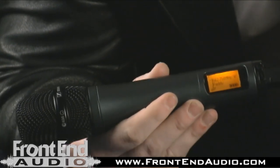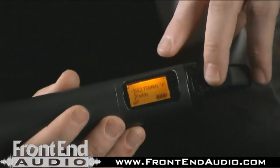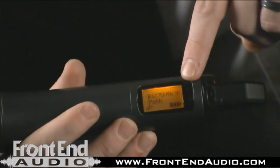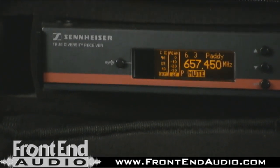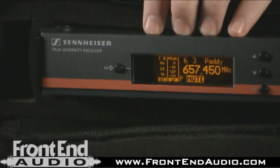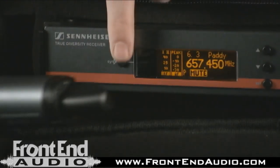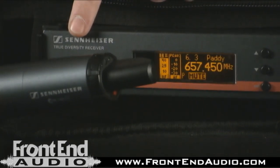Now that we've picked our frequency, I'm going to take you over to the handheld. I want you to look at the infrared eye that's right here on the receiver — there's also an infrared eye right here on the handheld. Now this is the greatest improvement, in my opinion, from the G2 to the G3: we now have sync. So all you've had to do is scan the room for a frequency, pick a frequency, then bring the handheld over here, hit the sync button, and it's going to give you a check mark to let you know that you're off and running.